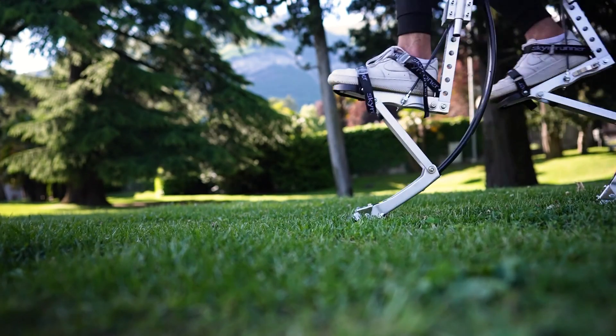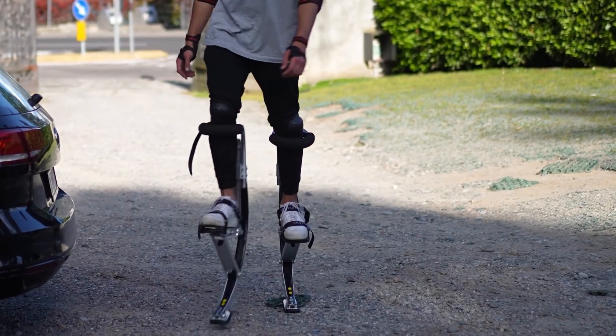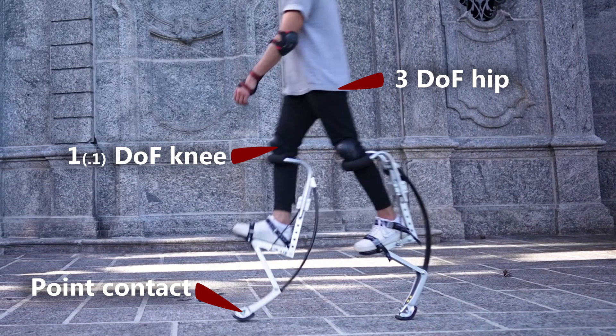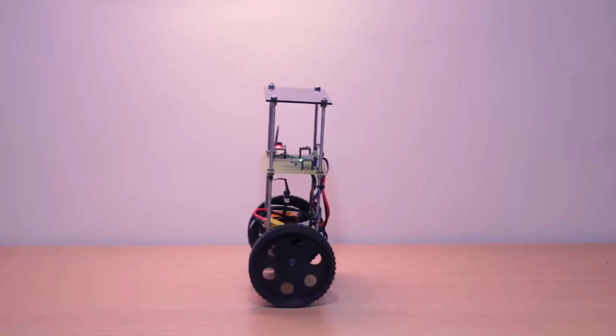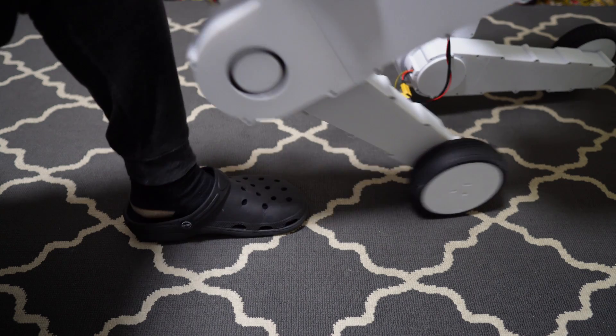One of the simplest legged solutions for this is equivalent to a person on stilts — effectively a point-contact leg with three degrees of freedom in the hip and one in the knee. For wheels, a Segway represents the simplest dynamically stable system with two points of contact. These two types of systems achieve stability in almost the same way.